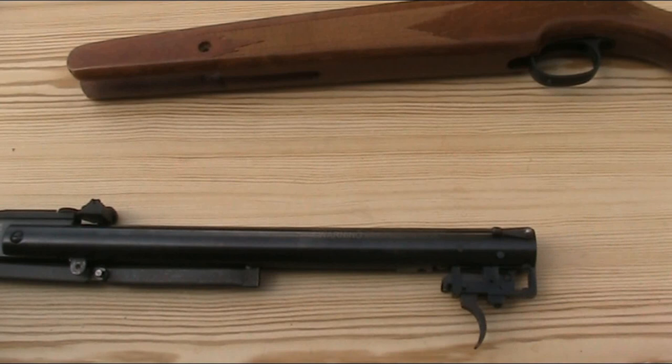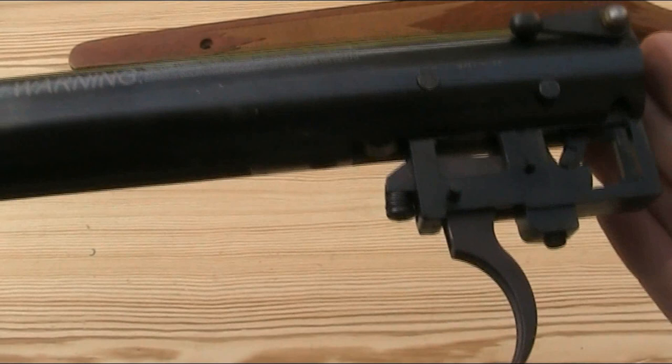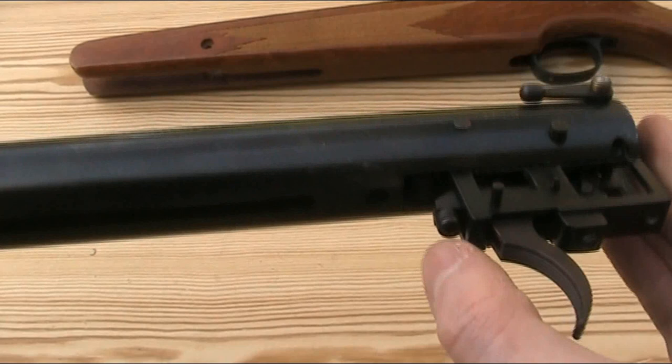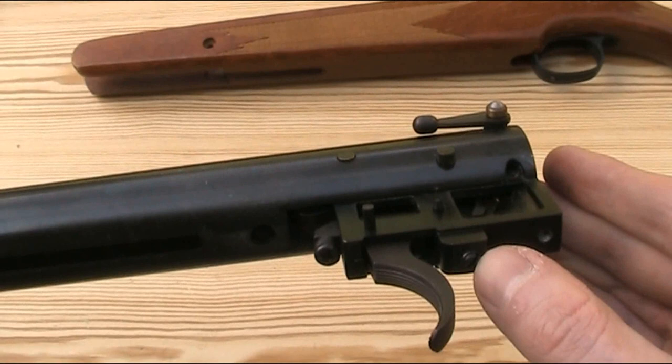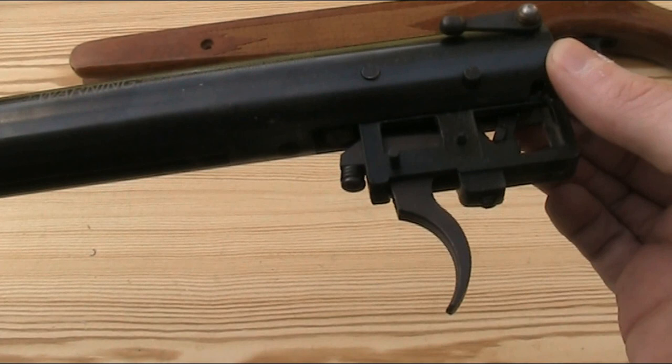In terms of hardware it has a nice quality rubber butt stock with Remington moulded into it and a plastic trigger guard. Although it is plastic it feels quite sturdy, and it has a hole cut in it to adjust the trigger. The Express has a cast metal trigger unit which houses a metal trigger blade with some nice grooves cut into the front of it to add grip. The trigger is two-stage and is adjustable for pull weight using a screw at the front — accessed via the hole in the trigger guard — and for sear engagement using a screw behind the trigger blade. The trigger breaks crisply without too much creep and whilst it has the facility for adjustment, it's actually pretty good straight out of the box.